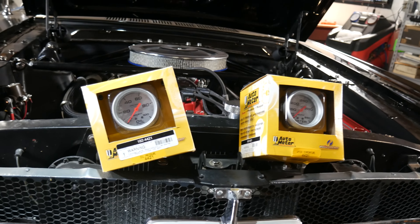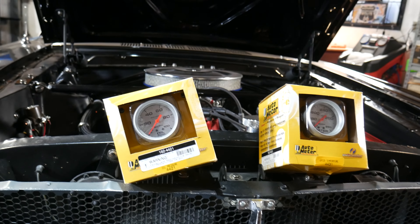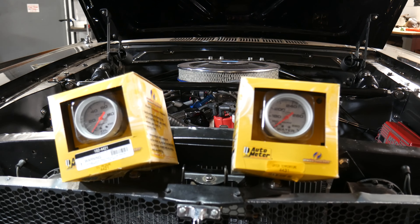We also got in the oil pressure gauge and water temp gauge that we're going to install, just to make sure we know what this 347 is doing. We'll get to that probably in the next two days — I may do it tomorrow morning when I come in and get them mounted at least.